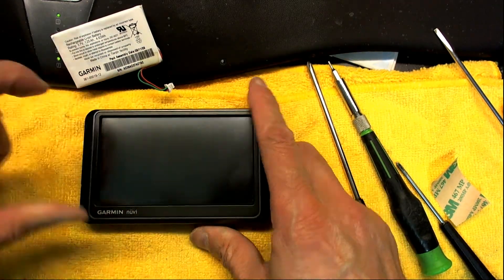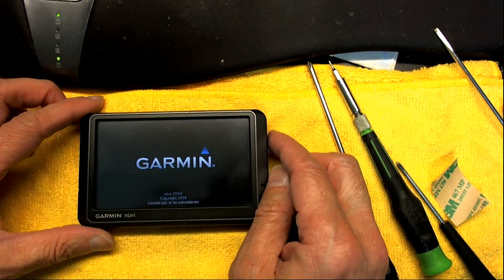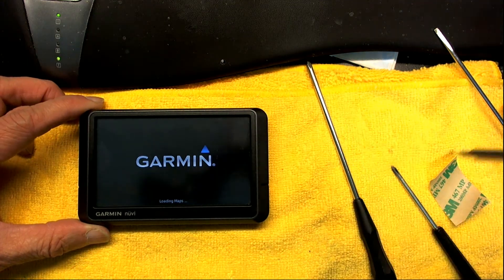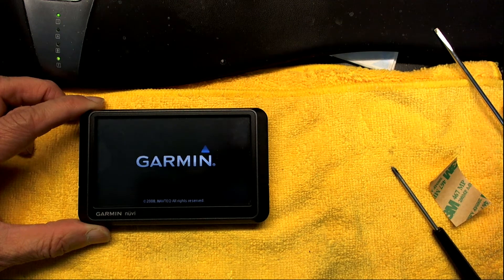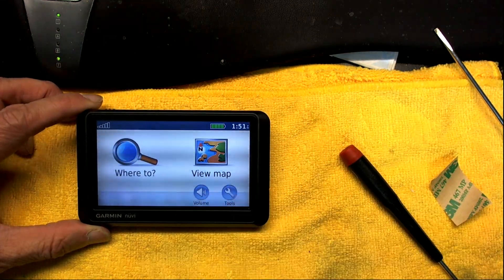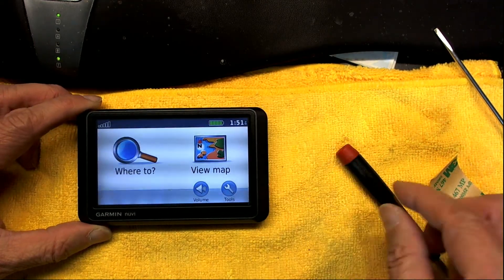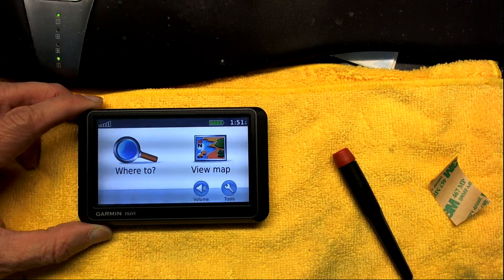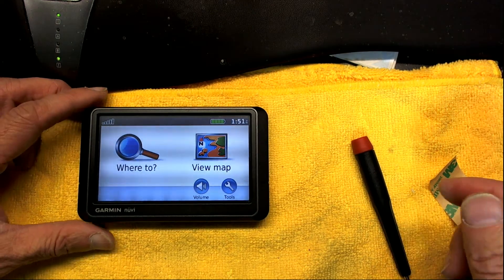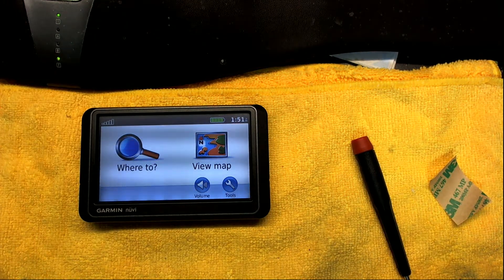Now I'm going to turn it on. The battery I installed was fully charged, so this is the moment of truth — I expect it to have a full charge. The battery is fully charged. If you see wavy lines on screen, that's because of the refresh rate and the camera shutter speed. Change the shutter speed on your camera and that will fix it. Now as you can see there are no wavy lines.